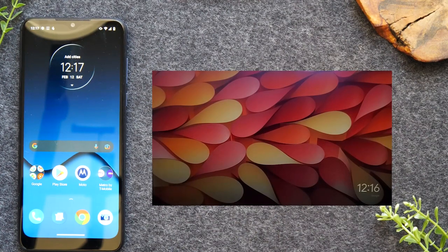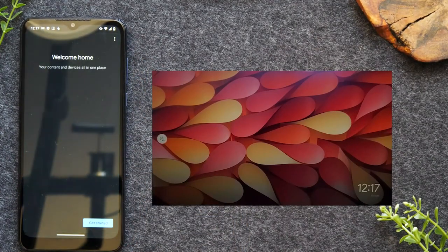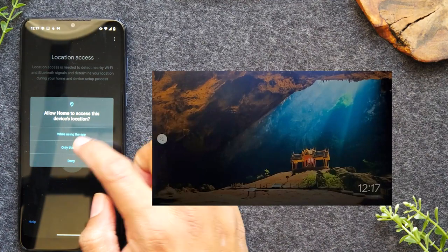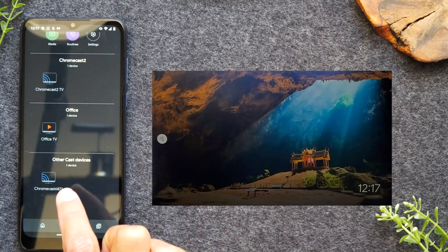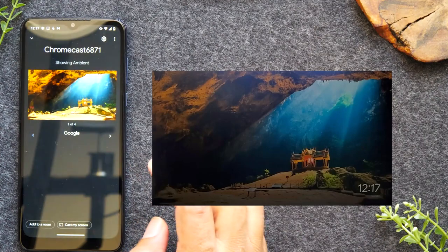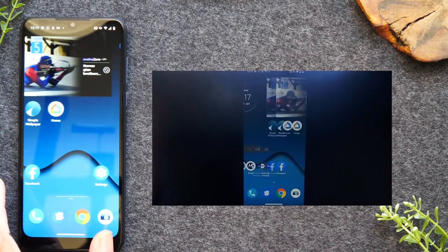For the second method, we're going to mirror the entire screen so everything on the phone shows up on the TV. Go to the Google Home app we downloaded. Open it, follow the setup instructions — hit Get Started, select your account, press OK, and turn on location access. Swipe up and you'll see your Chromecast listed. Tap on it, then tap Cast My Screen, then Cast Screen again, and tap Start Now. Your phone screen is now being sent to the TV.